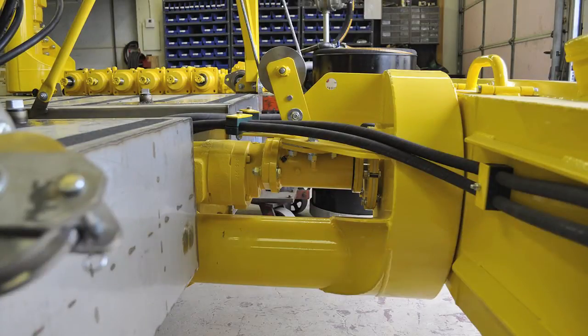The bearing block, located here, must be greased until grease starts coming out where the arrow is pointing. You know that it is thoroughly greased when this happens. The bearing block must be greased daily, before you start dredging.